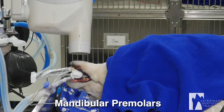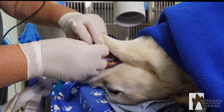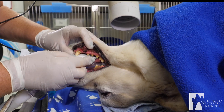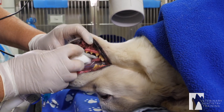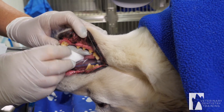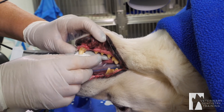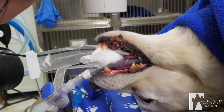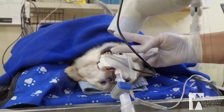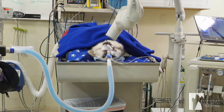Now I'm going to do the premolars — first, second, and third. He's missing some teeth but we still want to x-ray to make sure there's no root tips. The sensor is butted up to the back of the canine, with the long end of the sensor just on the outside of the first, second, and third premolars. Follow the jawline. Then I come in at a peace sign angle looking at it from the front, centering on the root of the second premolar. X-ray.